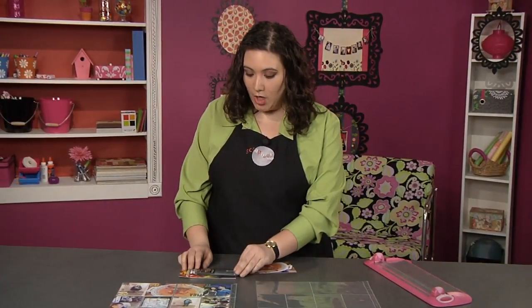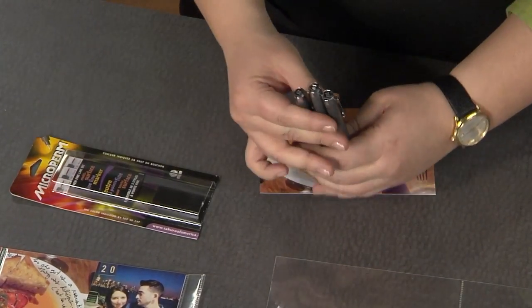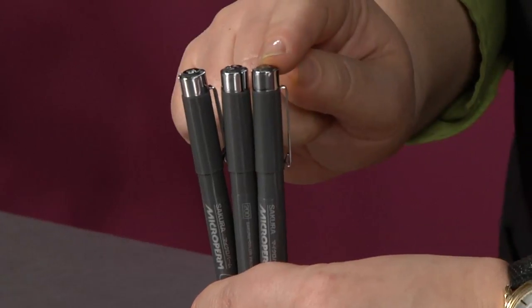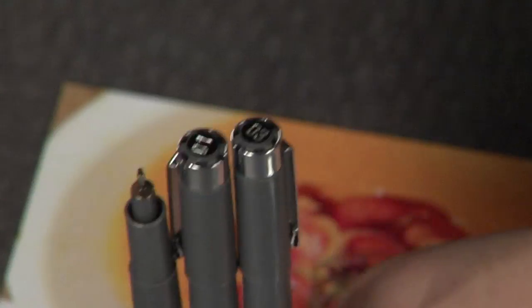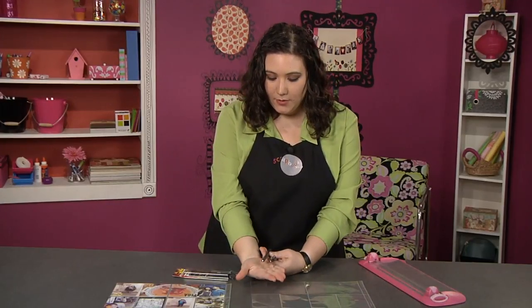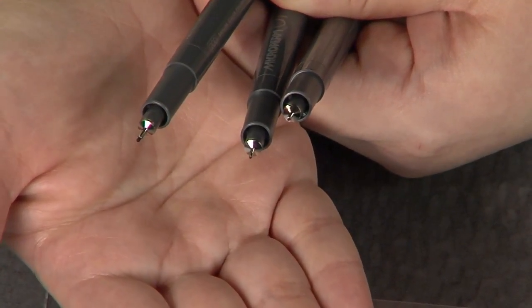Sikora's Microperm pens are perfect for this kind of application. They come in three tip sizes and you can see the size is written right here on the top. There's an 03, an 01, and an 05 — the 01 is going to be the smallest, followed by the 03 and the 05. If I take the caps off, you can see they have these nice, delicate tips and you can easily see the difference between the various tip sizes. Which size you choose to write with is totally up to you.